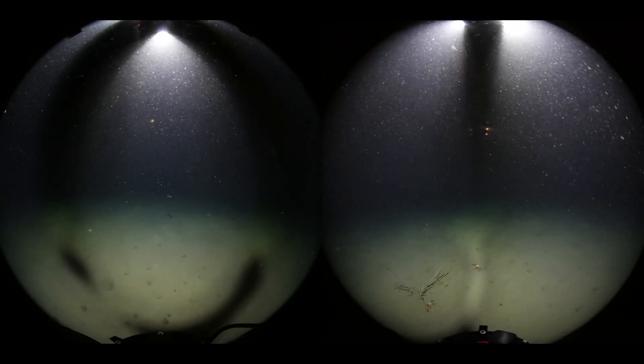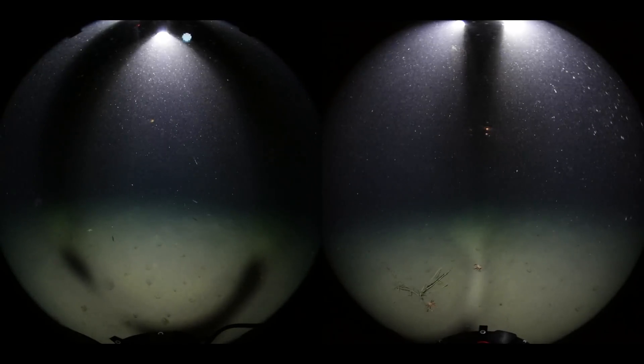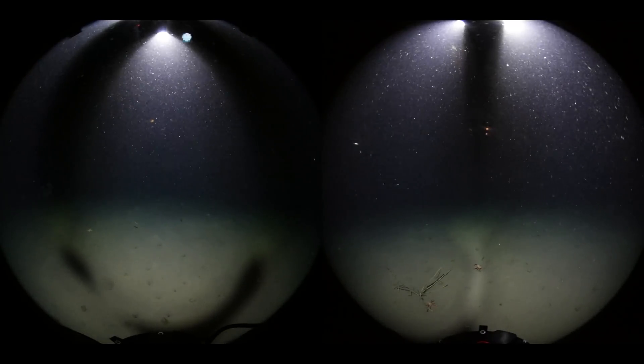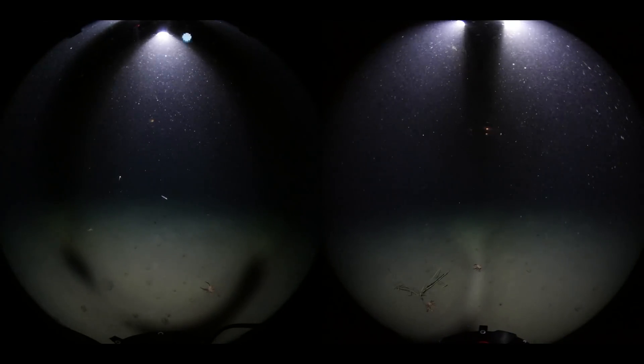Thankfully, I did put a galvanic release, which is essentially a corrodeable piece of metal between the weights and the dropcam. So after a few hours, well after the battery ran out, the piece of metal corroded away and released the dropcam, allowing it to float back to the surface.